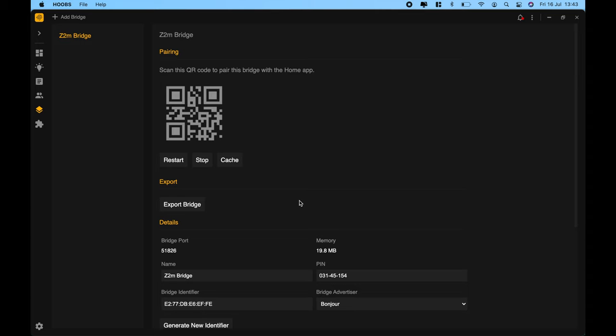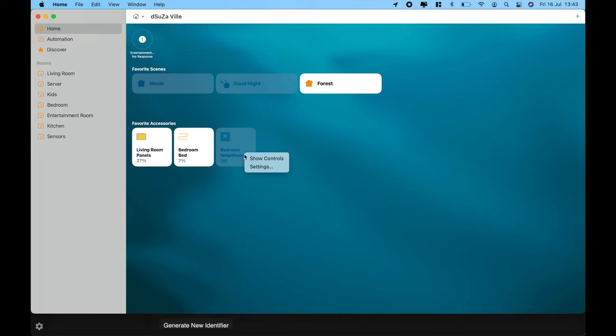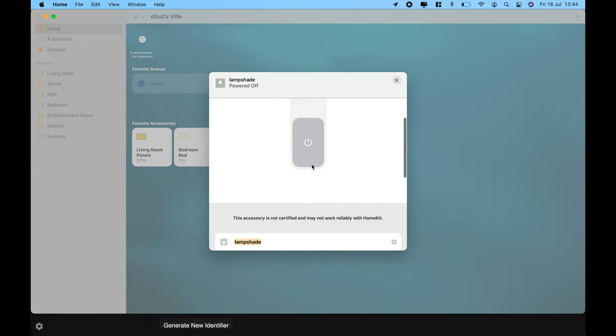I've quickly scanned the QR code and added it into Apple HomeKit. Let's check if the lampshade is available in the Home app. Opening the Home app, the lampshade is there — I can turn it on and off. This confirms the entire MQTT service, Zigbee to MQTT service, and HomeKit integration are all working successfully.